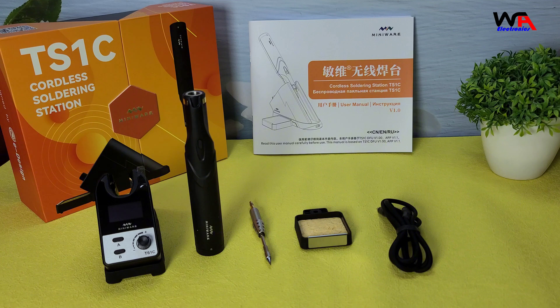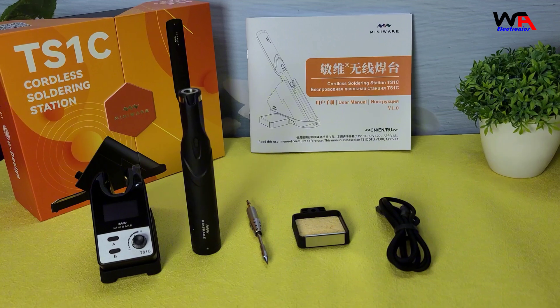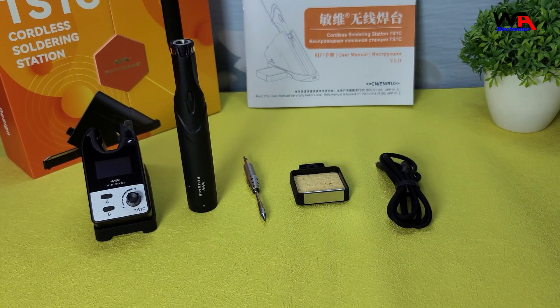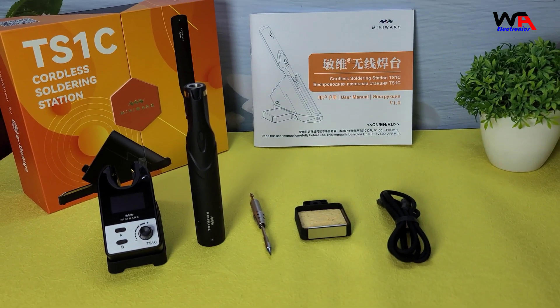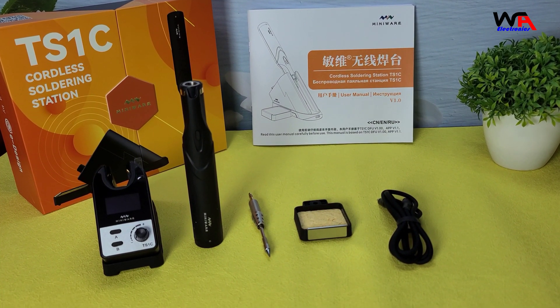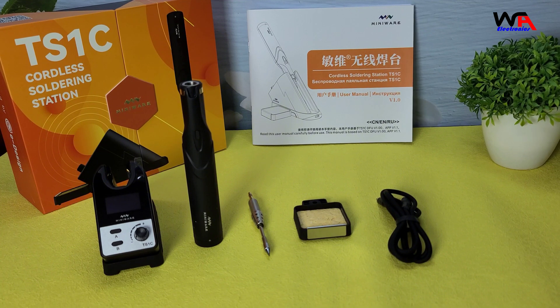First, we have the TS-1C soldering pen. It's lightweight and feels quite sturdy. Next, we have the control station, which is also compact and well-built. We also get a soldering tip, a silicone USB-C cable, a sponge holder with a sponge, and the user manual.